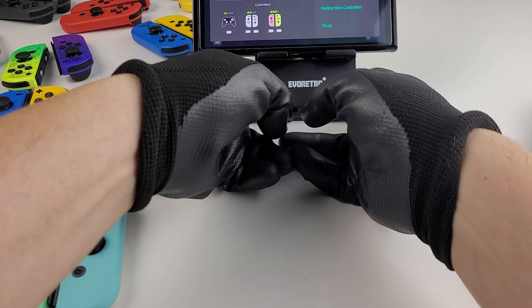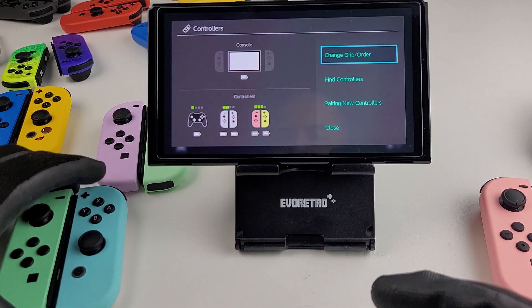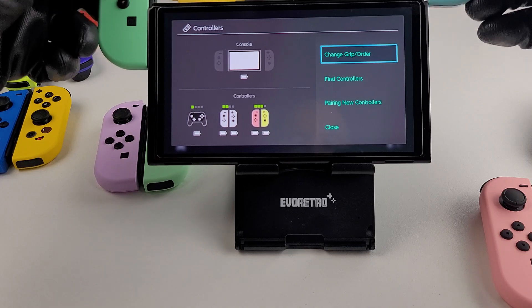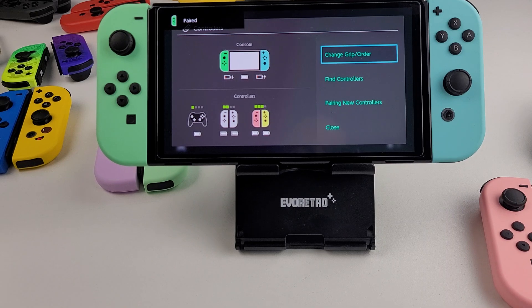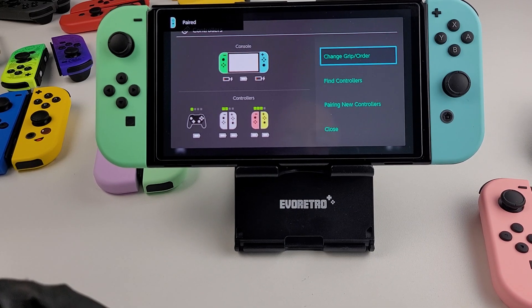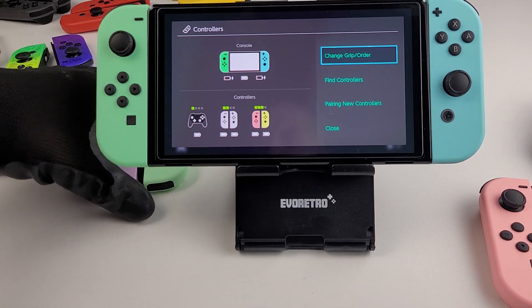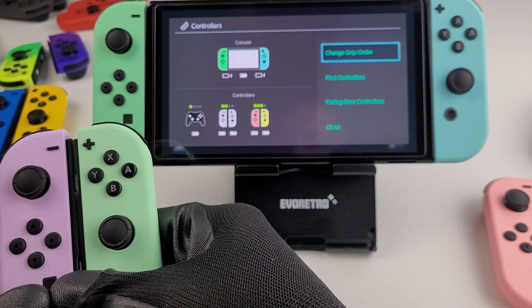I'll bring that Switch a little bit closer — you can kind of see it already, right? Oh man, that's some dead batteries, but I think we're going to do it this way. It's perfect — you guys see it, you see the color. I think it's a win-win.